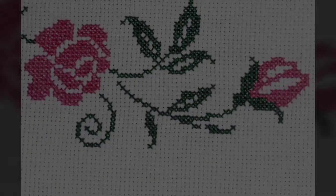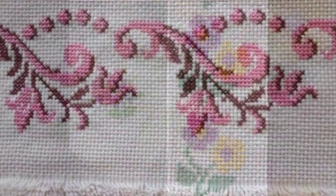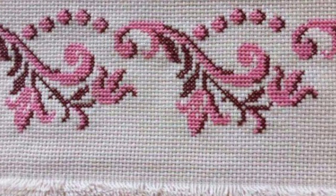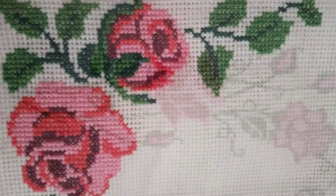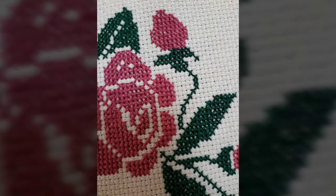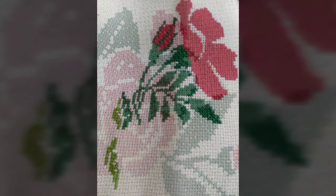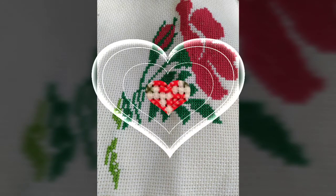Designs for everything. So friends, I must suggest to you watch this video till the end. I will try my best to show you all the new cross-stitch patterns, design and ideas. Please tell me in the comment section what kind of videos you want to watch in my upcoming videos. If you like this pattern, please take a screenshot and save it to your mobile.